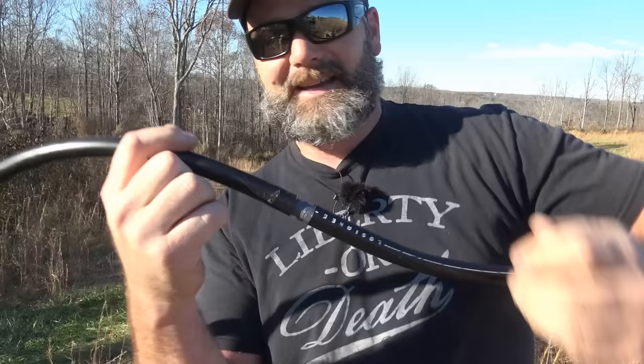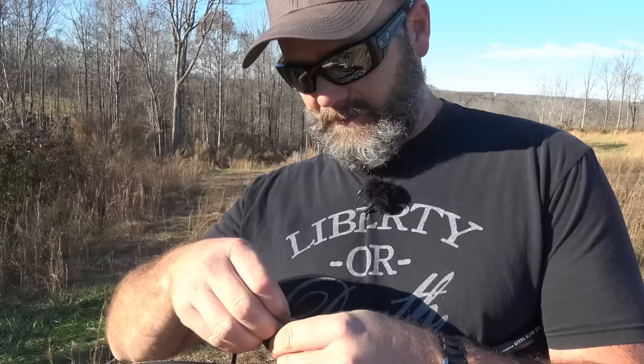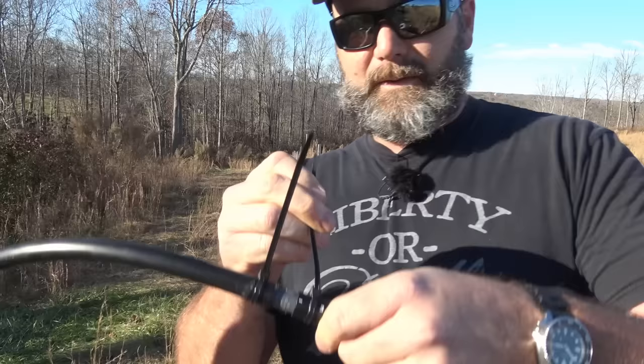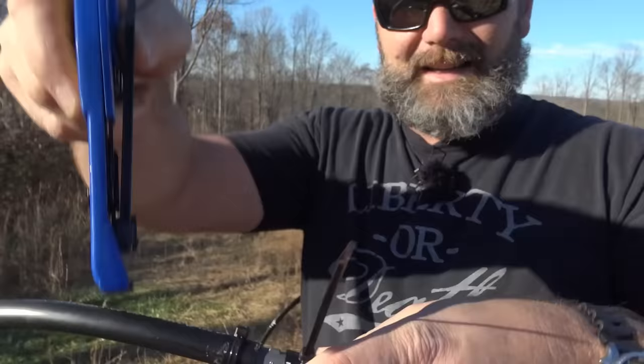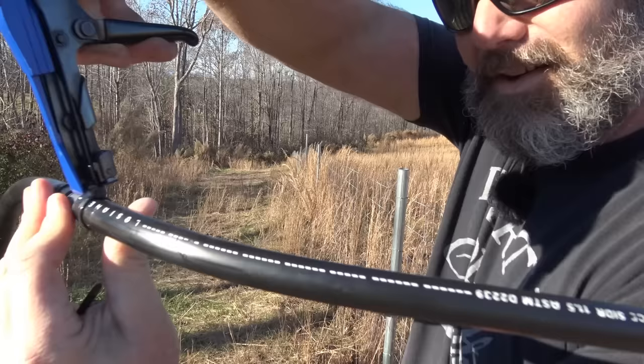We're using all-weather zip ties instead of hose clamps because we may take this apart years down the road. I'll put them on as tight as I can by hand and then use the zip tie gun — this is a DataShark zip tie tool. It pulls it tight and cuts it in one motion. You're not living right if you don't have one of these in your arsenal. Our joint is now nice and snug and shouldn't come apart.